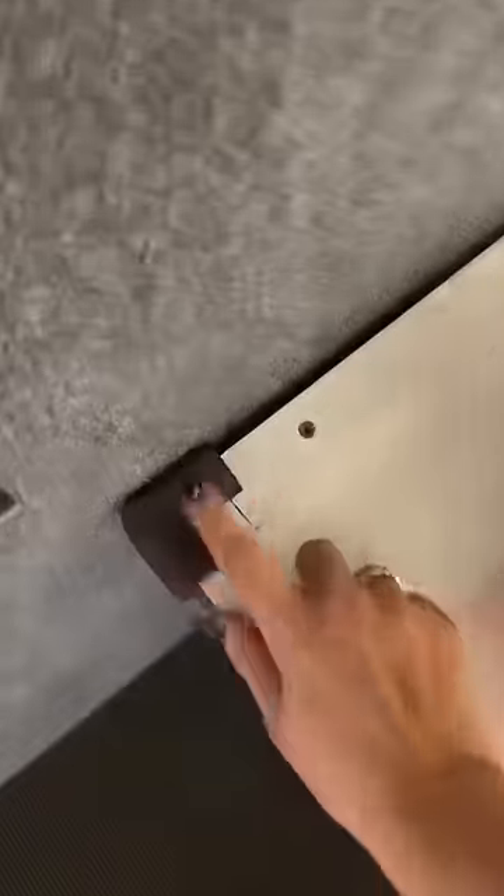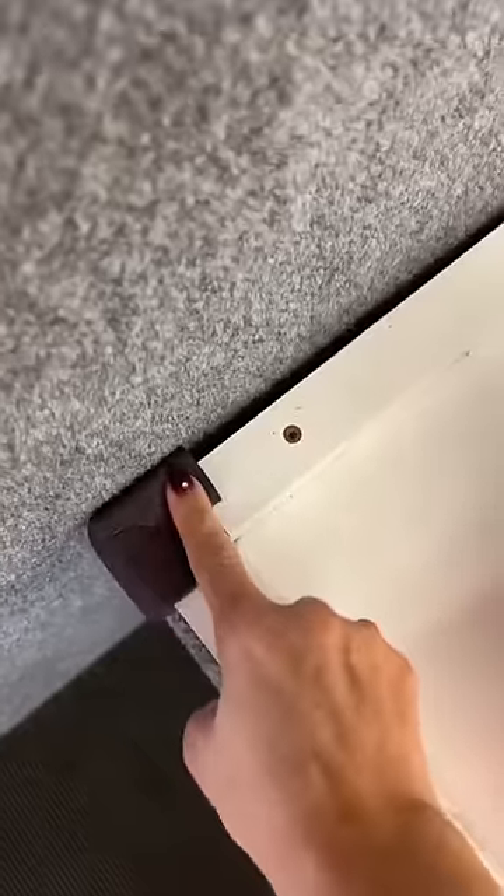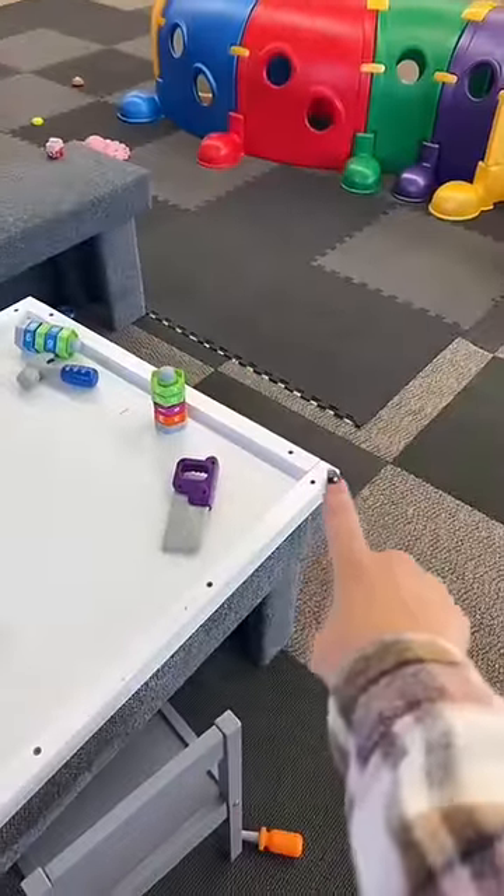The table used to have four corner protectors. They looked just like this — they're super soft, it almost feels like a slow-rising squishy. But as you can see, they have ripped them off the corners.